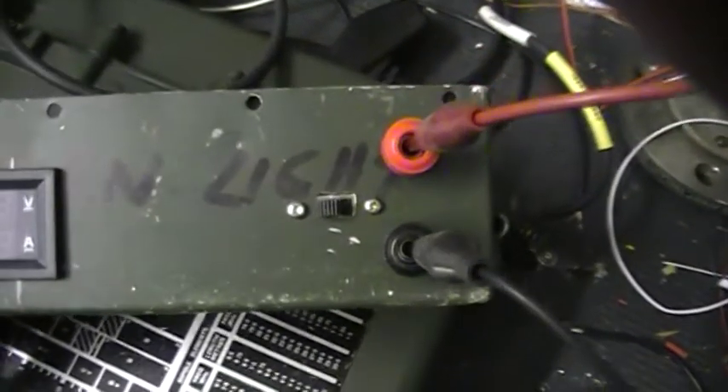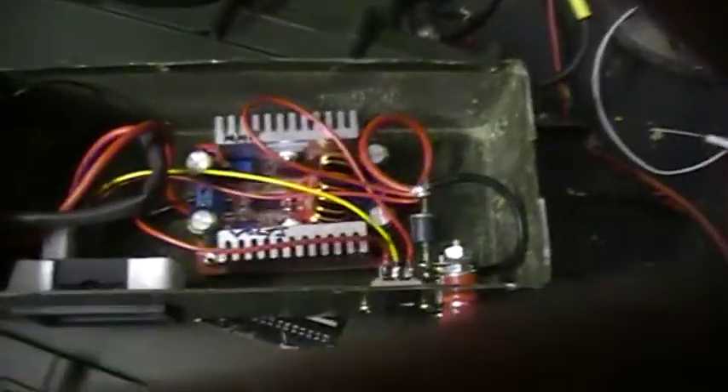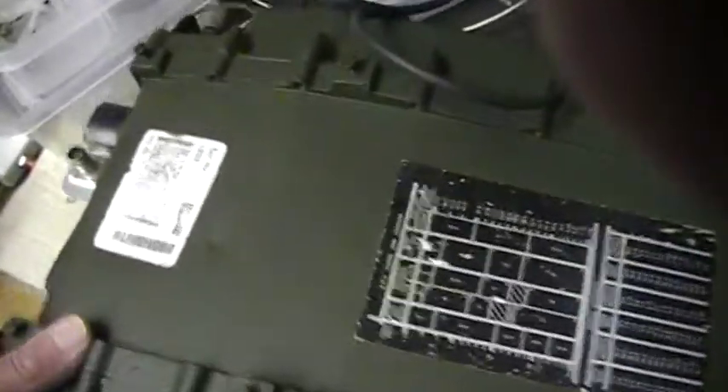So you can feed that from your 12 volt shack power supply and get whatever you set it at — in this case it's set at 25 volts. So there you have it, that's what I've been playing around with. One other little modification I did to this Clansman: it doesn't have an aerial socket on it.